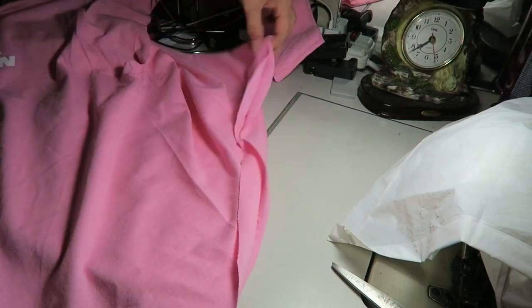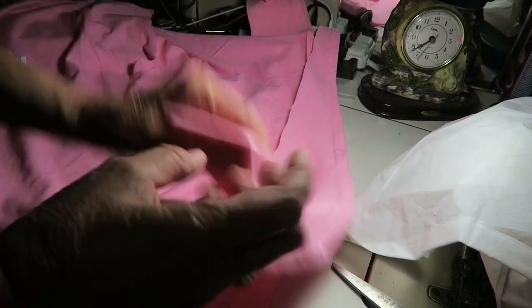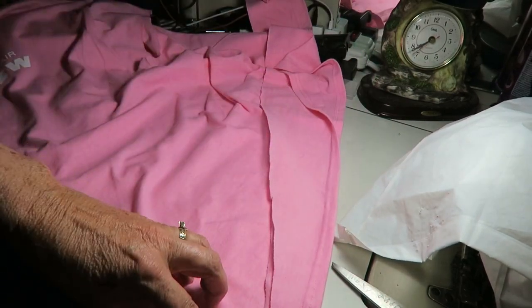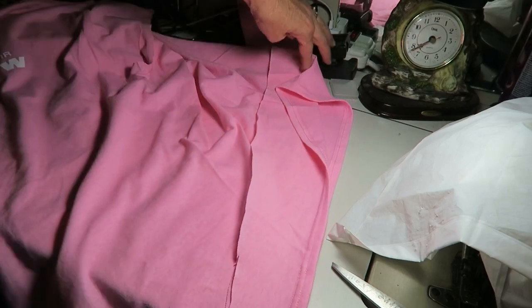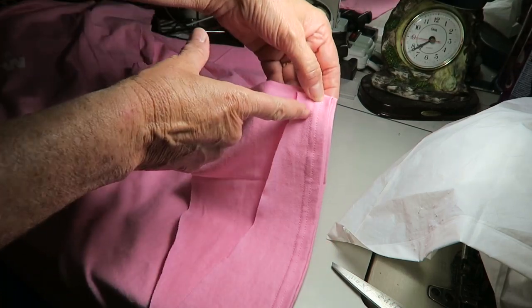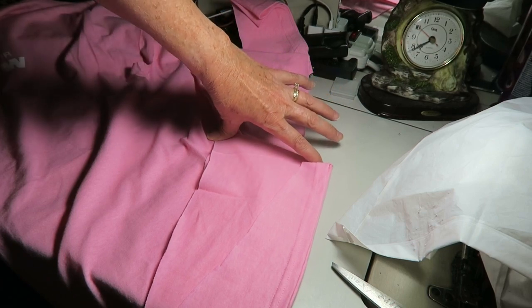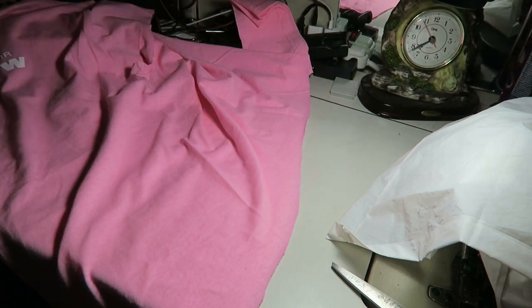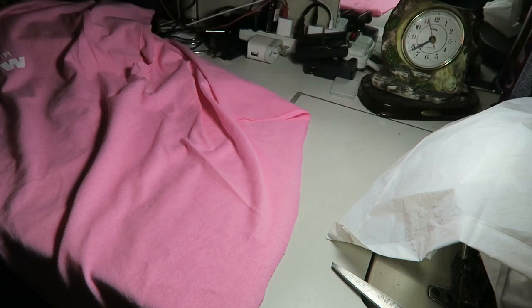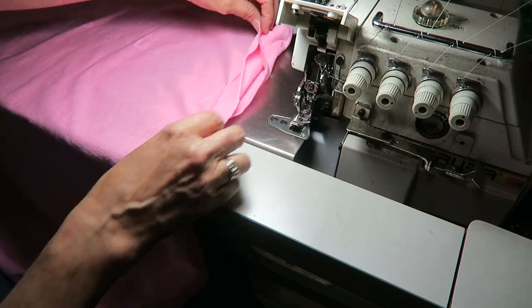We're gonna taper it up, so I just took the scissors and cut along here and tapered it. See how this is the back part and this is the front — so I'm gonna cut that much more off the front and just a little bit in the back. Those are my cut-off pieces.